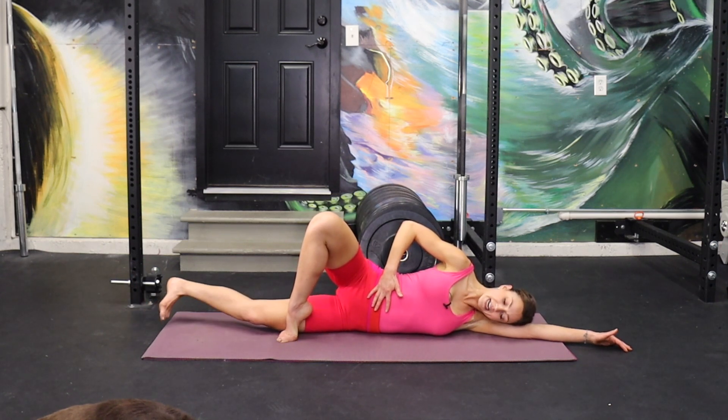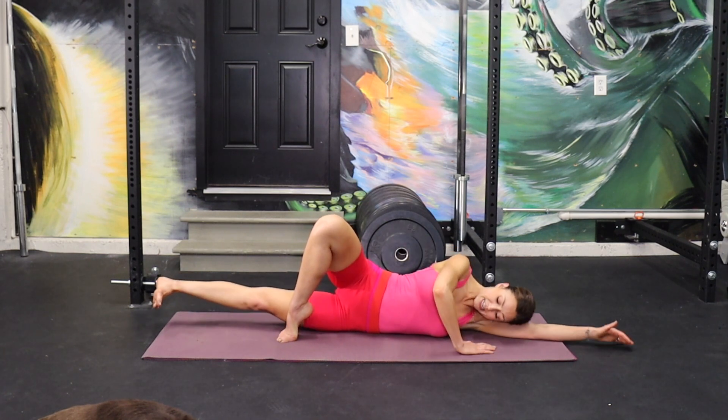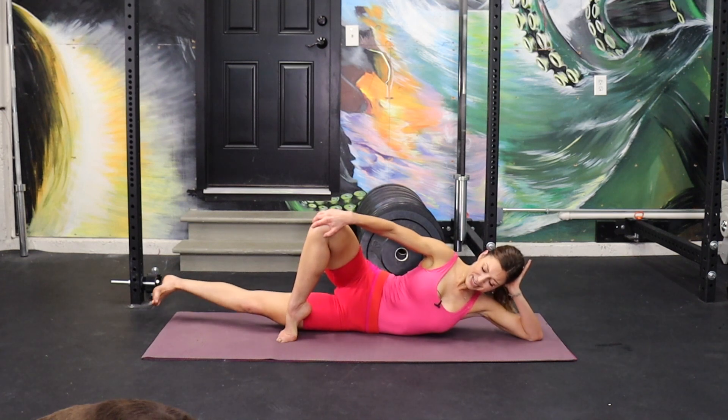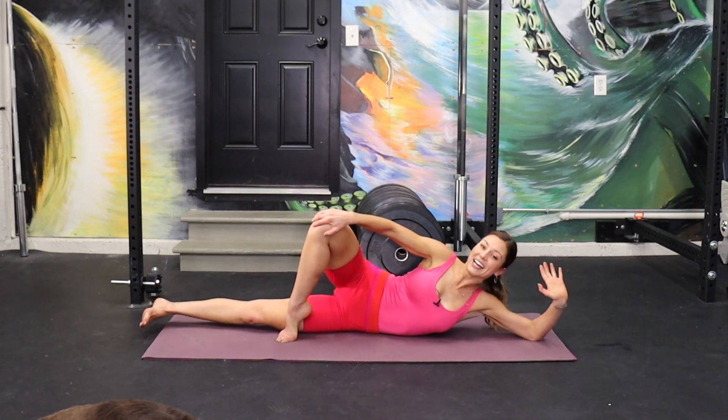16, 15. Try not to make faces like I am. 10, 9 — let's get higher, higher. 7, 6, 5, 4, 3, 2, 1, and release.